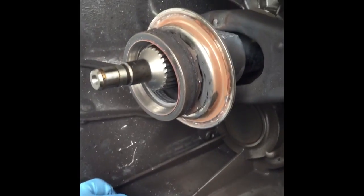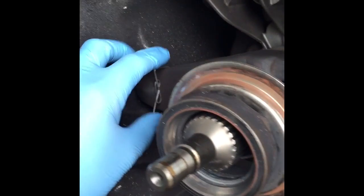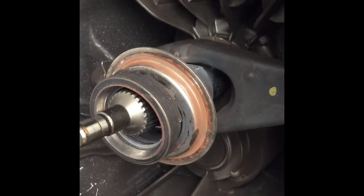So it needs clutch, flywheel, release bearing, fork, spring clip, ball pin, guide bush, and then full adaptation.